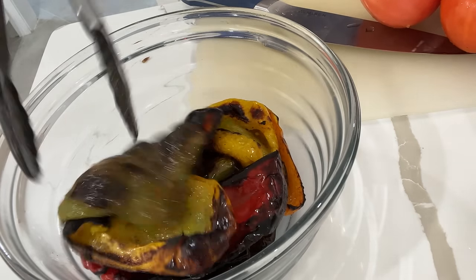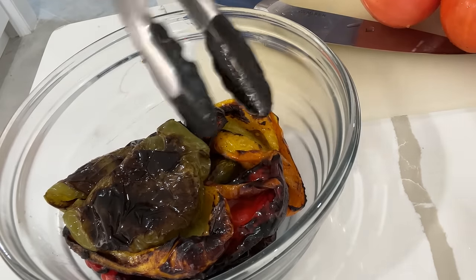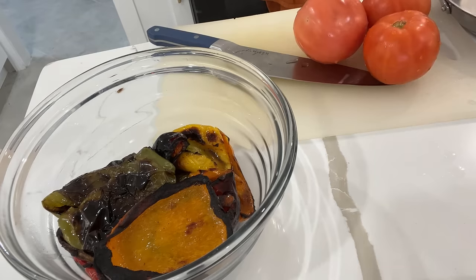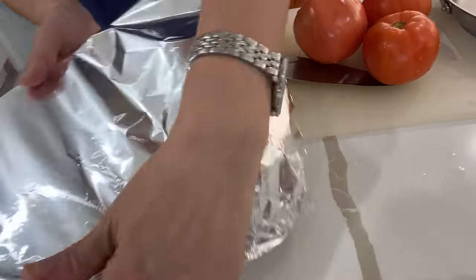Before I head off to bed, I'm going to take those broiled peppers, place them into a bowl, and cover it up so they can steam — this really helps with the removal of the skin.